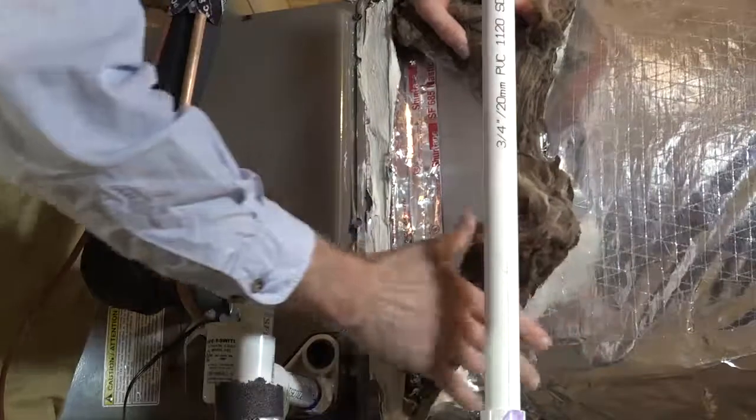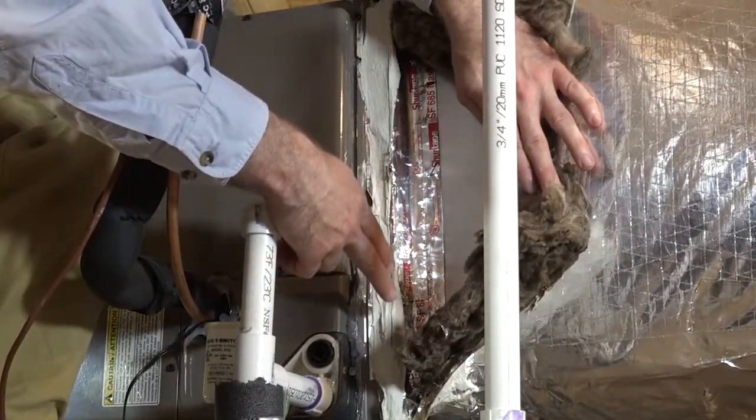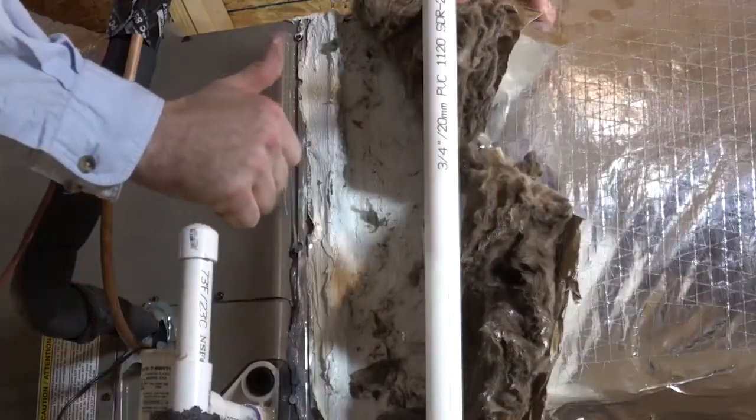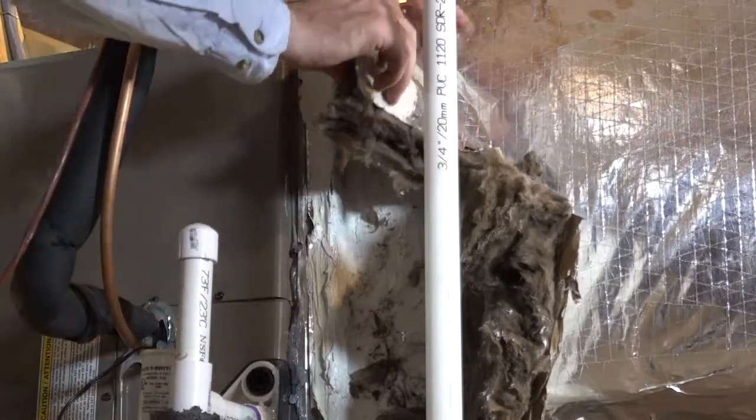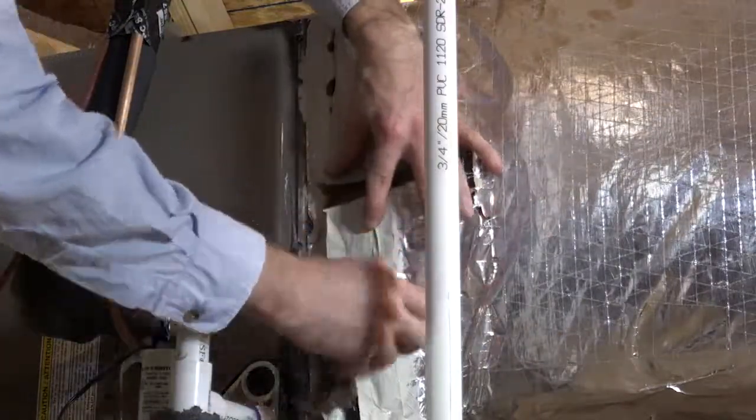If you find that these joints and connections have not been sealed, you can leave these spots exposed for repair. But if you confirm that the inner surface connections have been sealed with mastic, you can then put the insulation layer back together with UL 181 tape.